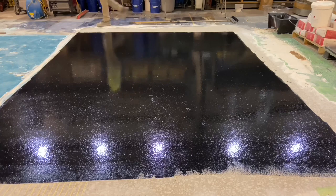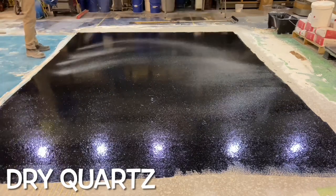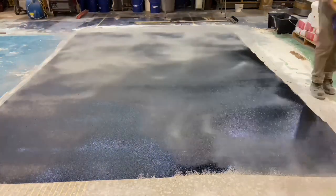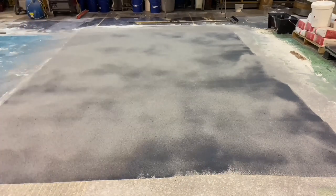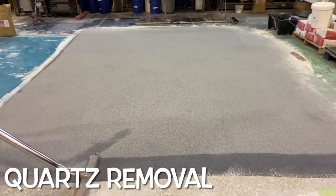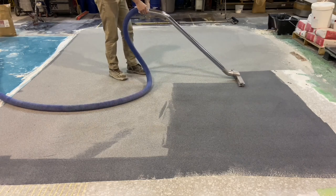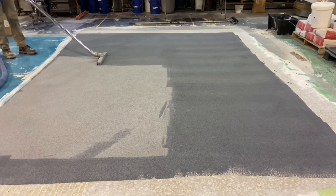While wet, dry quartz is broadcast to full saturation over the top of the coating. The wet epoxy is fully covered by the quartz and this is allowed to dry at least a couple of hours for this particular product, or overnight if time allows. Once it is dry enough to support weight, a vacuum wand is used to collect all the loose quartz that did not stick to the epoxy.